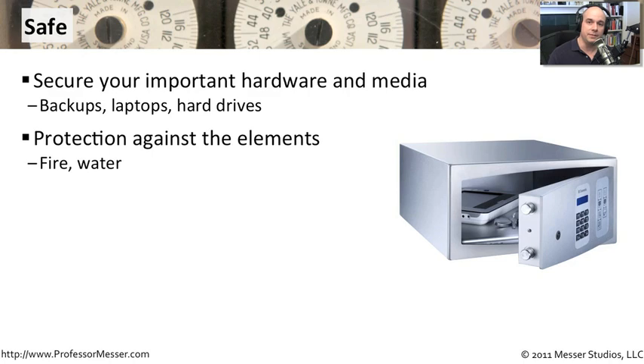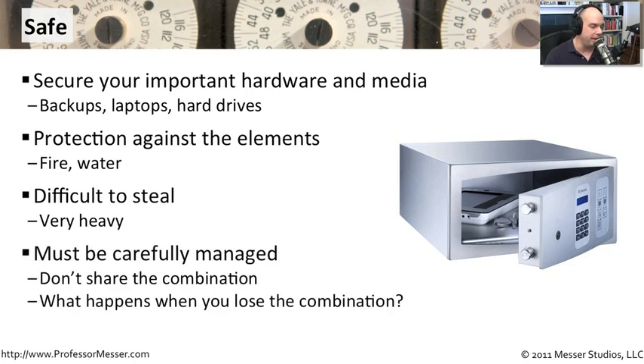Also, water is a concern, especially in flood areas. You might want to get a safe that is airtight and would not allow water to leak into the media you might have in there. Obviously, these safes are very big and very heavy, so they become difficult to steal. Our laptops walk away so easily because they're so light and so small, but if we've got the laptop inside a big safe, we can be assured that nobody is going to be easily walking away with something so big and so heavy.